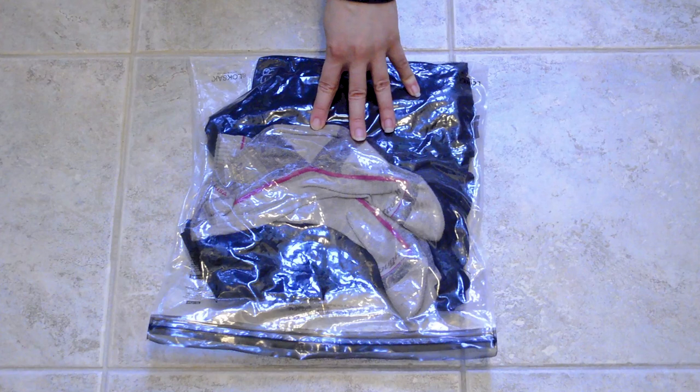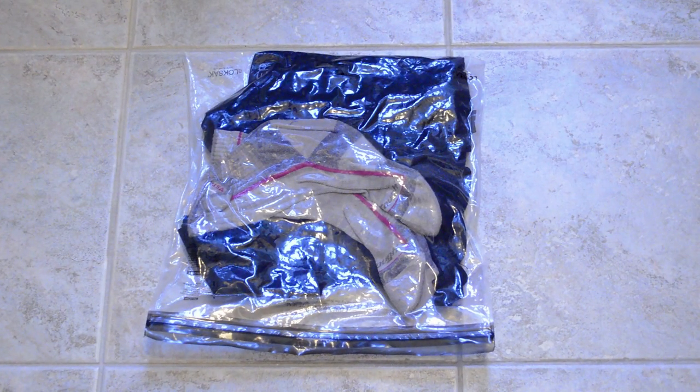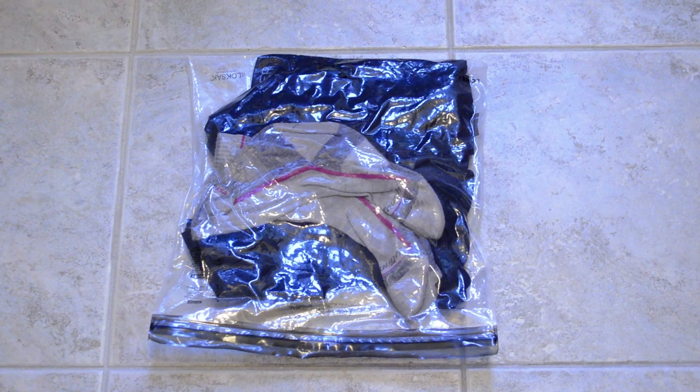The locksack bag does have better durability because it's made to be waterproof, and it can also double as a vacuum pack bag for your clothes when it's dry. So you just pack the bag, sit on it, and zip it up, and you get this.